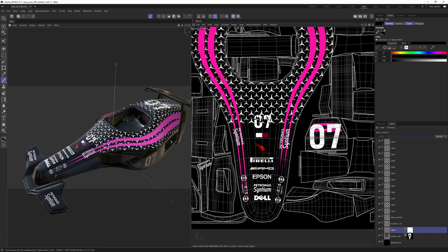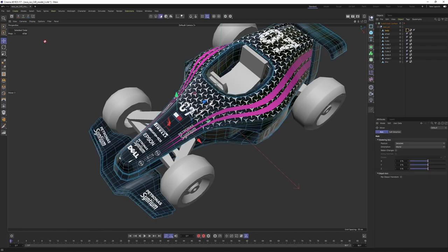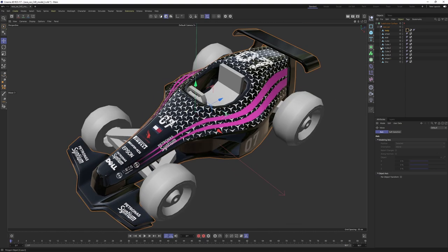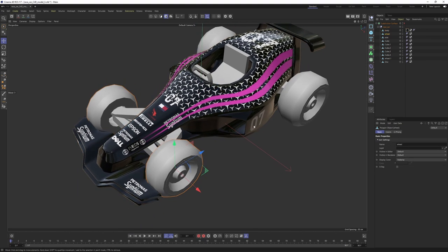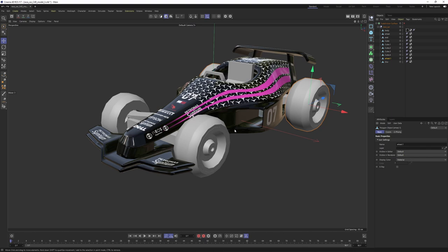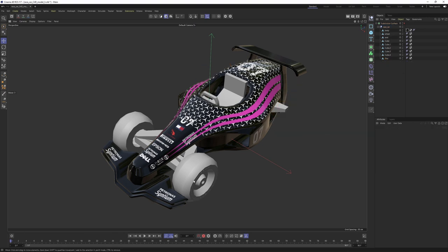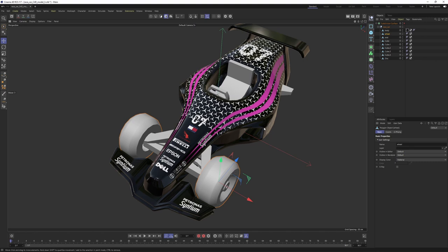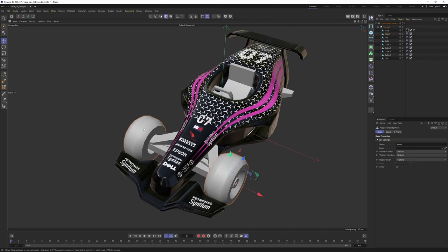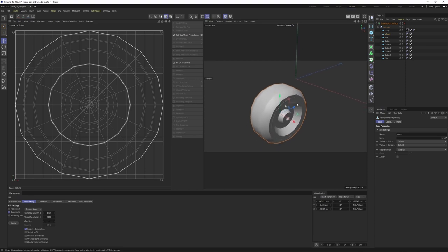Now let's work on the tires. I'll switch to Standard mode and find the wheels. We have a bunch of them, but we can texture just one and duplicate it — much easier and a time saver. Let's delete the extra copies. Since we made the symmetry editable, I'll switch to Polygon mode, double-click one copy and delete it. Go back to Model mode, solo it, and switch to UV Edit mode. Let's make a clean start: switch to Polygon mode, select all with Control+A, and reset the UVs.